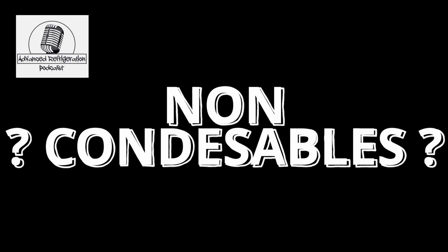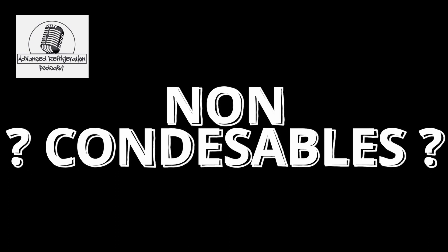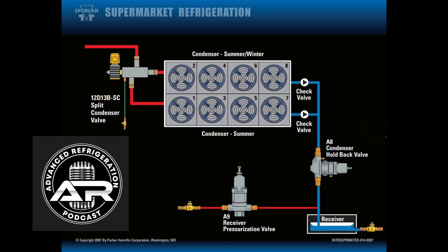Non-condensibles. Especially on these racks where there's been questionable stuff done, do a non-condensible test. Pump it down, shut it down, force the fans on for a half an hour, and check your saturation temperature.